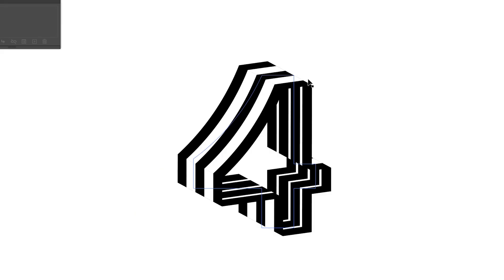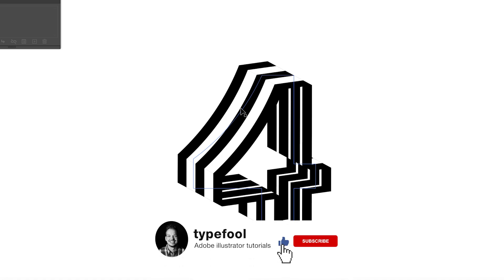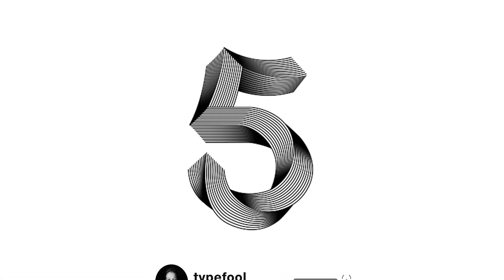As you can see, we have created this number four with a 3D effect and added the symbols to the surfaces. If you like this technique, please drop your Instagram profiles in the comments so I can check what you've created. Don't forget to subscribe so you won't miss the next tutorial — which will be this number five I've been creating on my Instagram. See you guys in the next video!